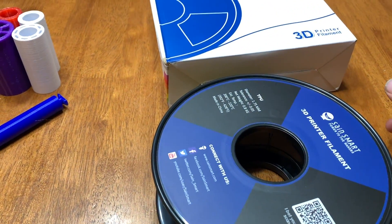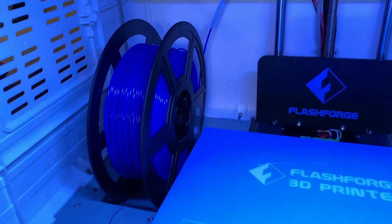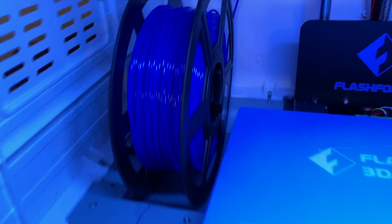I got it in green, and we're going to print it on the Dreamer NX. The only problem with the Dreamer NX is that it is designed for smaller rolls than what I got, so using the holder, it's not going to work.